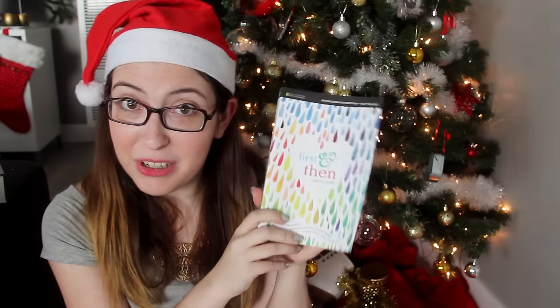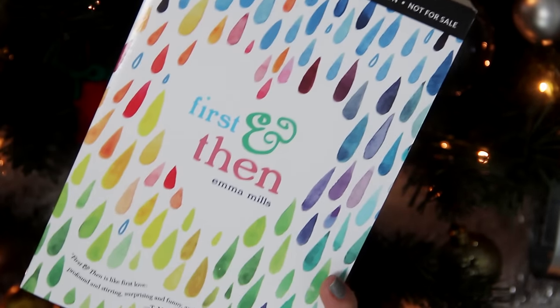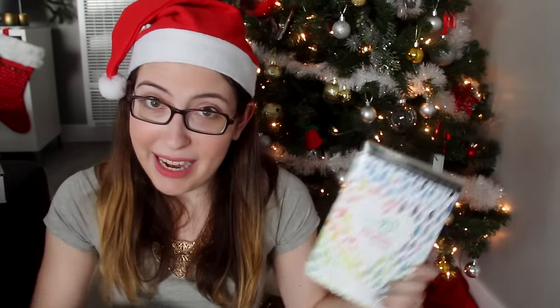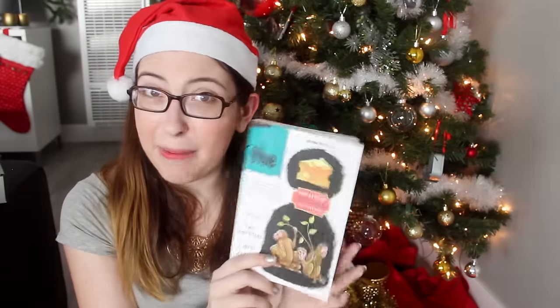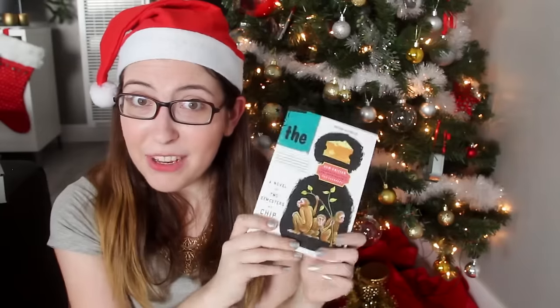Next up we've got two paperback books. First is First and Then by Emma Mills, also known as Elmify on YouTube. This book isn't really specific to graphic designers or crafters, other than the cover being gorgeous, but I ended up with an extra advanced reader's copy and wanted to give it away. And then this is a book called The Cheese Monkeys: A Novel in Two Semesters by Chip Kidd. It's about a guy who goes to art school back in the '60s, and it is just so beautifully written. It was actually recommended to me by John Green, who also gave it a quote — John Green approved. If you know anyone who just got into art school or is in art school, this would make a really great gift.